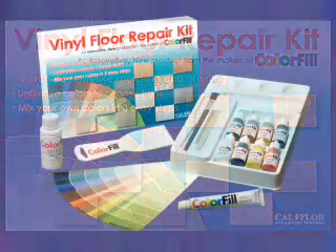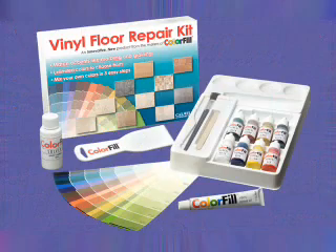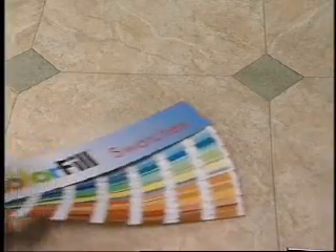CalFloor's new vinyl floor repair kit is the innovative way to repair any vinyl floor in just three easy steps. Damaged floors, like the gouge seen here, are an easy fix with the vinyl floor repair kit.